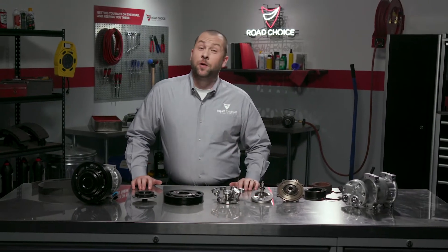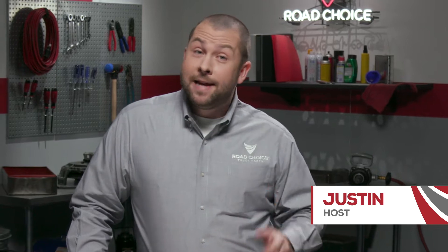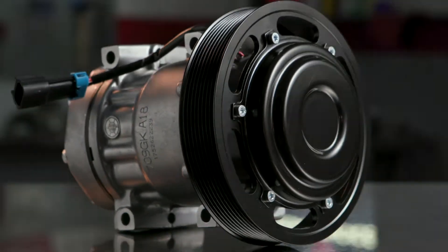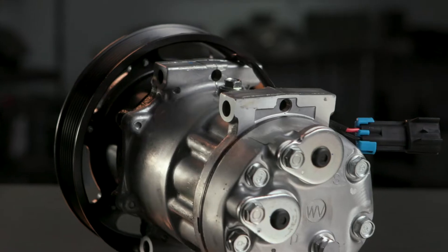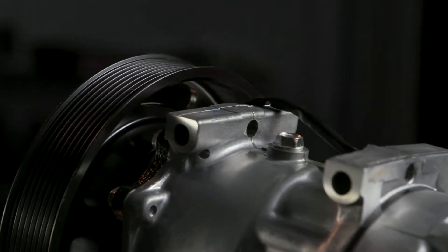Hi there and welcome to another episode of Road Choice TV. I'm Justin, your host, and today we're talking about Road Choice Super Heavy Duty compressors. The compressor is the heart of your truck's HVAC system. It operates as a pump to keep the refrigerant circulating and to increase the refrigerant pressure. Let's take a quick look at how it works.